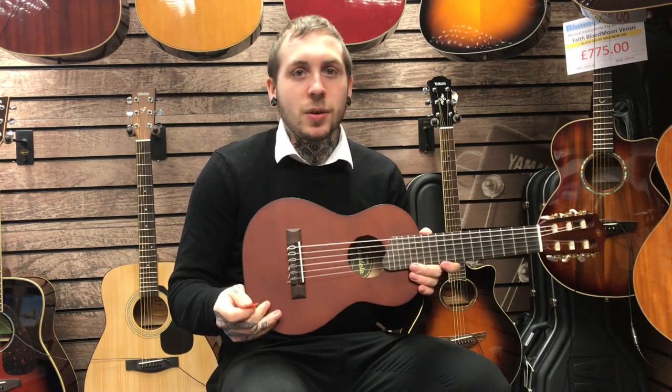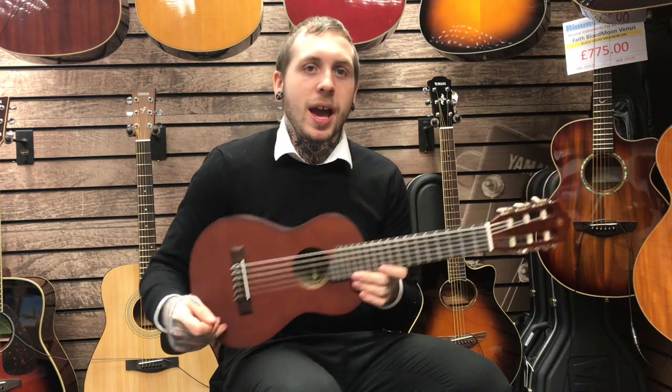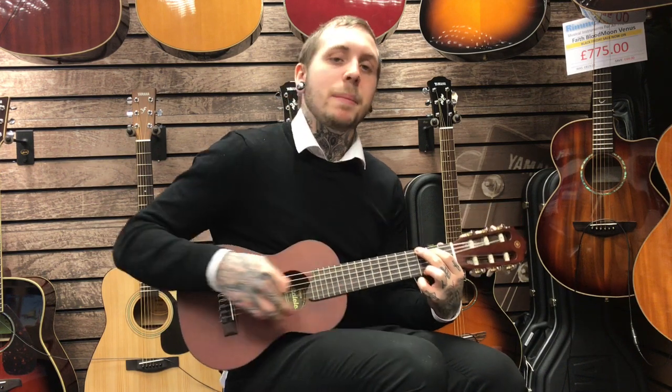Fundamentally, this is a six-string ukulele, but you can play guitar chords on them. So in a sense, this would be a C, but playing that G shape.